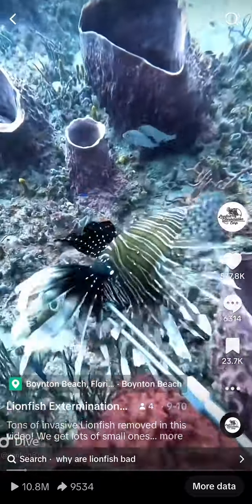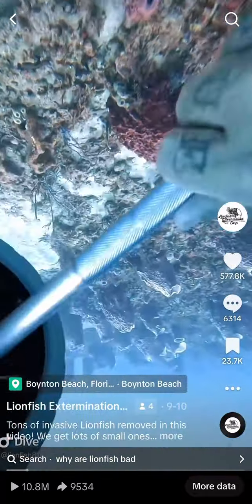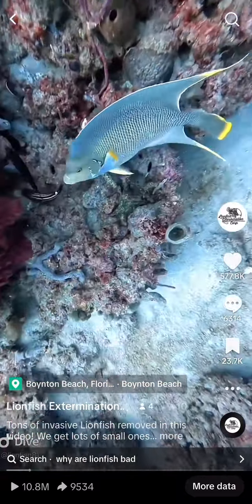Boom. Another lionfish. A lot of lionfish shooting in this video. There's a beautiful blue angelfish — one, two, three angelfish.